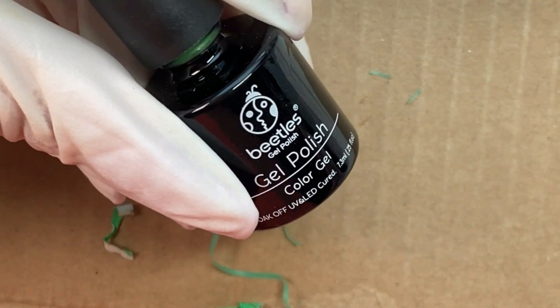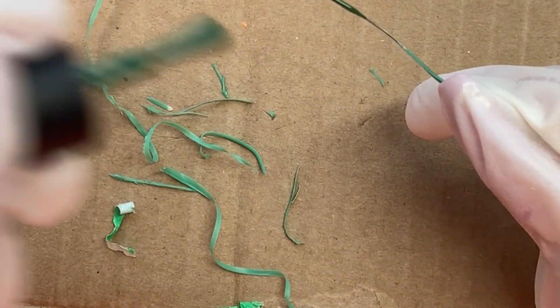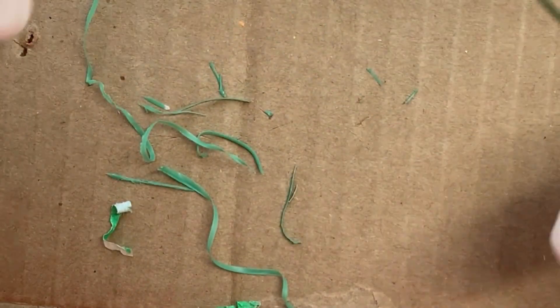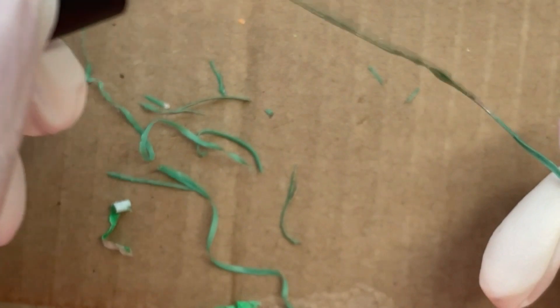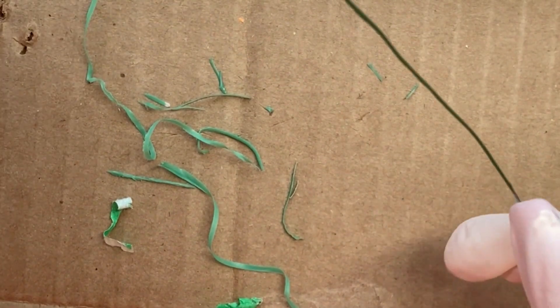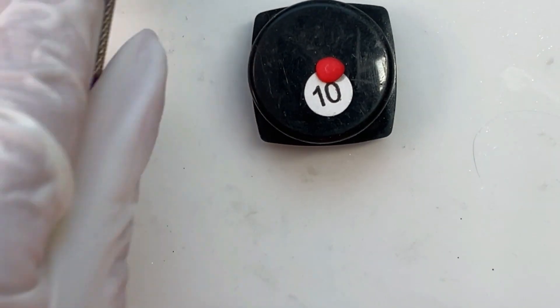Once I get this plastic stripped off — we don't need a whole bunch of it because I'm only doing two stems. I'm using this Beetles polish in a darkish green and I'm just going to paint the wire with it and try to smooth it out. As soon as I get it smooth I'm going to pop it in the lamp and twirl it around in my fingers until it's cured. And then I am going to put a little bit more of a blob on the end and cure it, so it has that little piece at the end of the stem — like you get when you tear off the stem, there's always a little chunk at the end.